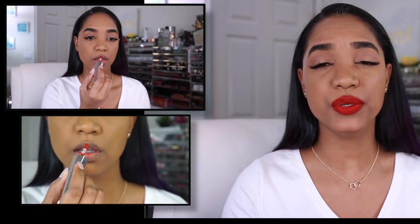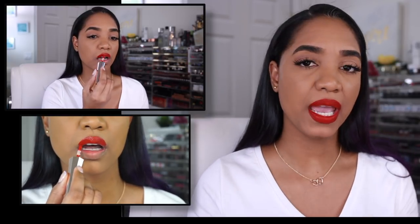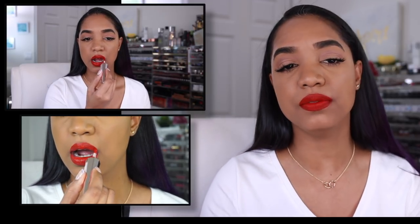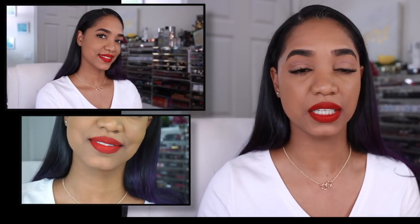Now for the Stunna Lip Paint in Uncensored — let's go into the swatch right now. Uncensored is such a beautiful, universal red. Rihanna was right on the money with this shade; it's a blue-based red with a lot of brightness. On pale skin it looks vivid and bright like a Snow White red, and on deeper skin tones it sings just as well. The color payoff in one coat is ridiculous — you won't have any issues getting full opacity.